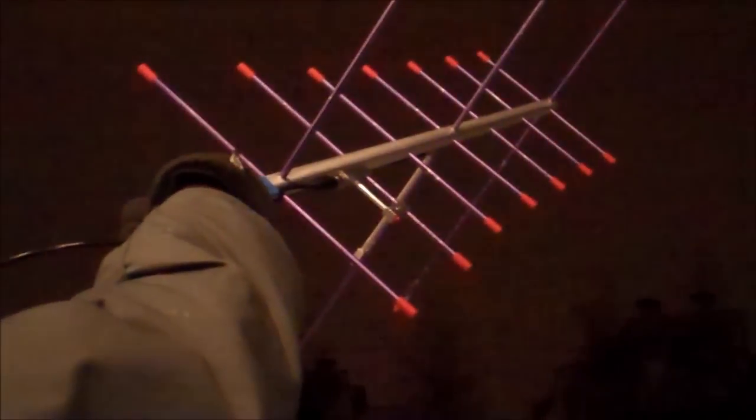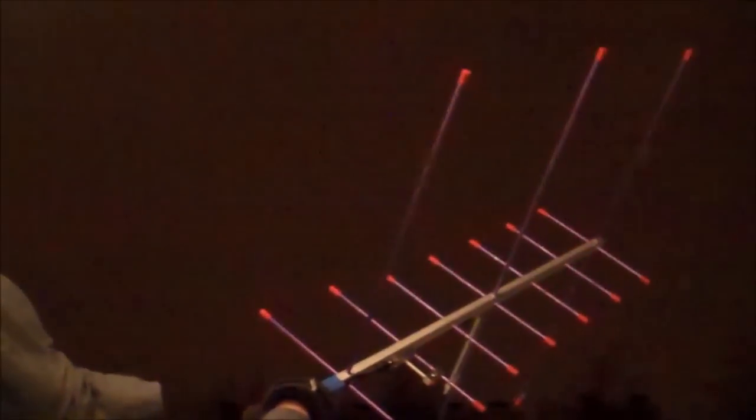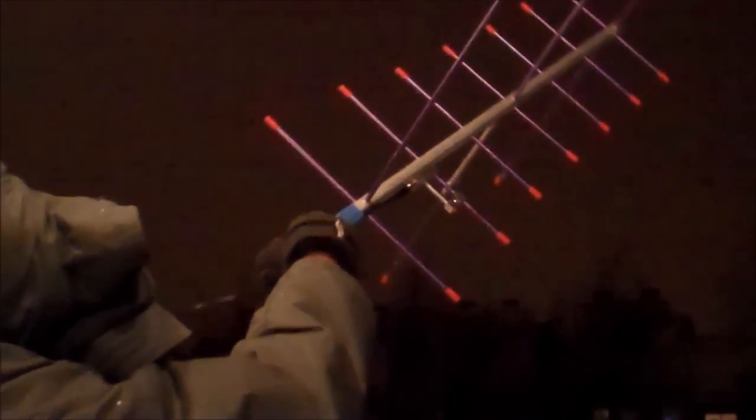Recording. Romeo 3, Charlie Uniform, RT-85, Romeo 3, Charlie Uniform, portable. Romeo 3, Charlie Uniform, RT-85, Romeo 3, Charlie Uniform, RT-85, Romeo 3, Charlie Uniform.